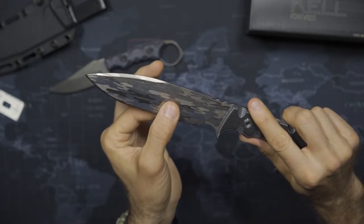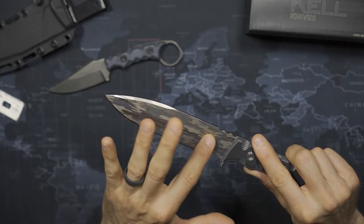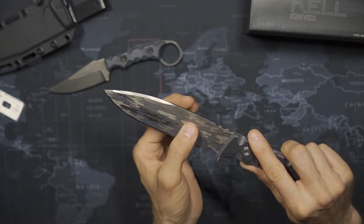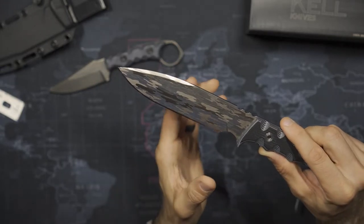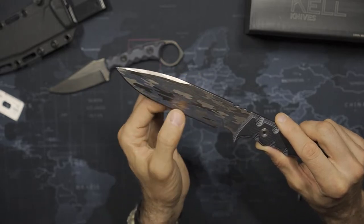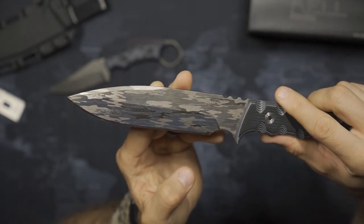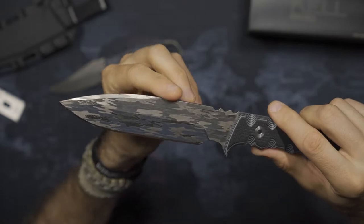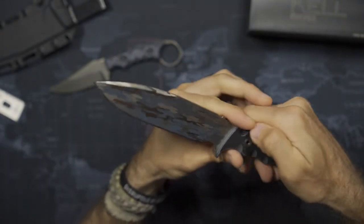Generally speaking, this is a saber-ground knife — a mid-height saber grind, almost 50/50, maybe a little bit lower than a 50/50 split. For me personally and outdoor use, I do like a higher saber grind generally, but this is going to do a nice job in a number of different realms. As an operator knife, it's going to be stout, really durable, and gives you a lot of meat for wedging and prying tasks if you need to.